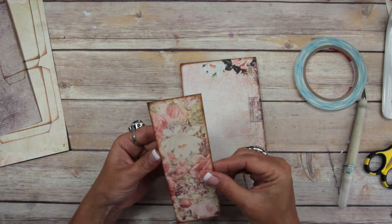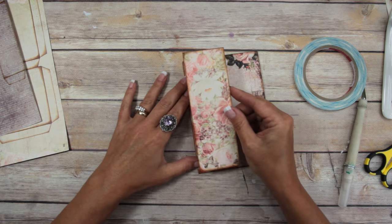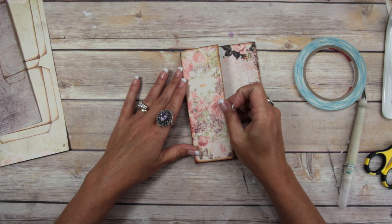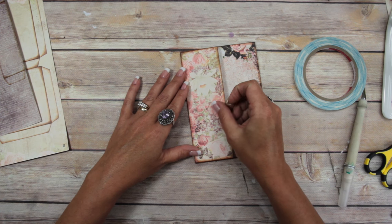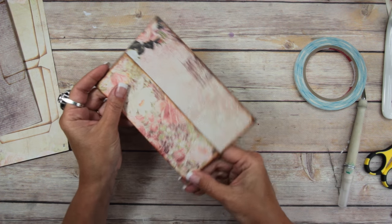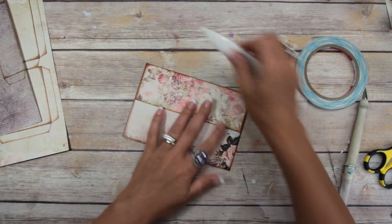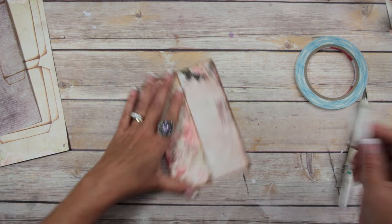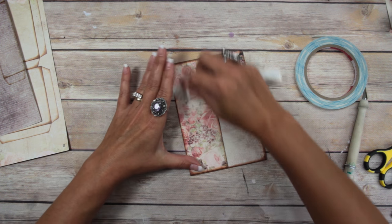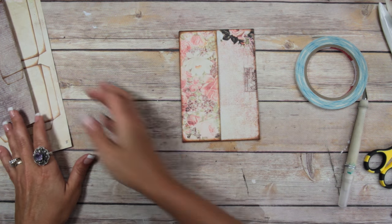Even though it looks like it might be upside down, I'm going to add it here. I just used a glue stick to give me a few minutes of working time, and I'll line it up and pop it on. I usually never score this correctly — the two pages don't ever get scored exactly the same, but that's how it is. Brush it down really good, and there's the pocket.